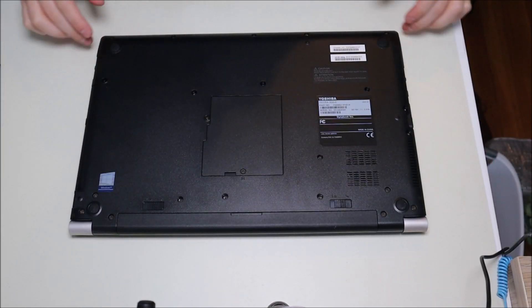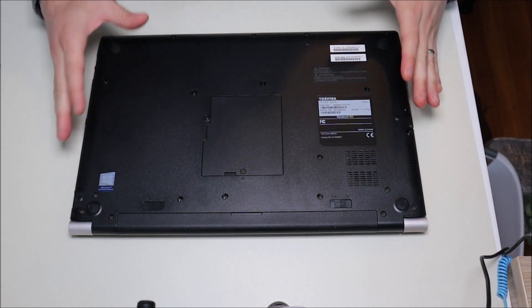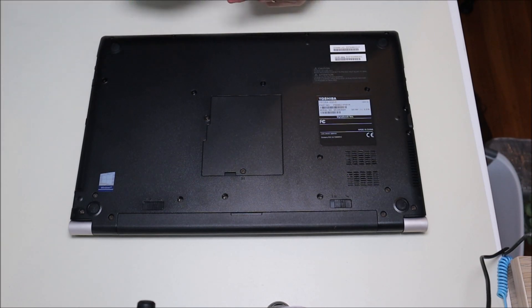My computer has been turned off and is placed on an anti-static pad. The next thing we want to do is take out the battery — you want as little power running through the computer as possible whenever you work on it, to avoid damaging components. So we're going to slide both battery clips to the unlock position and remove the battery.